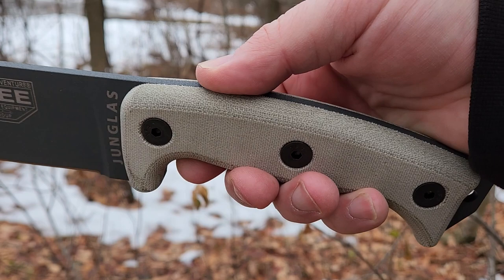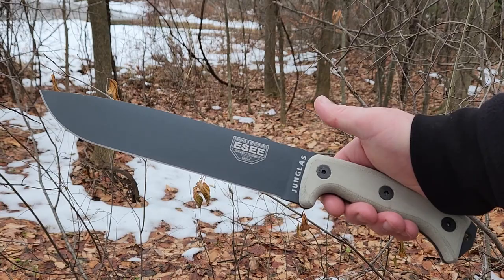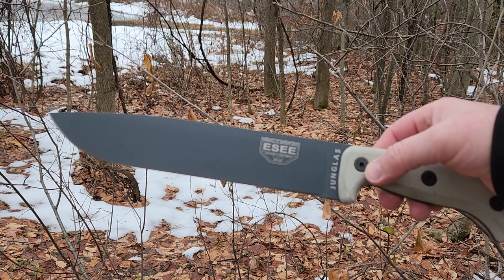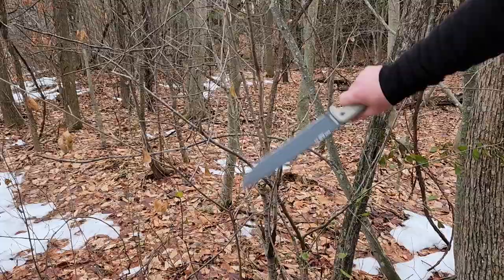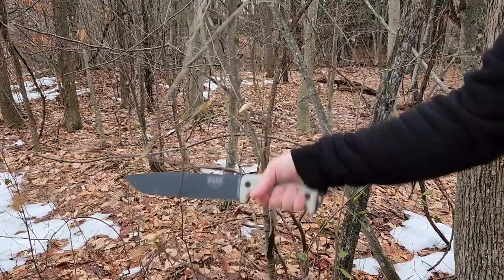Three-sixteenths on the blade stock. Let me switch the camera around and take a couple of swings — first some small stuff. Since this is actually billed as a machete rather than a survival knife, we'll use it a bit as a machete and then do some chopping as well. I'm just going to do some light chopping first — that just broke it off. Let's give this an upstroke and see how it cuts. Not too bad.